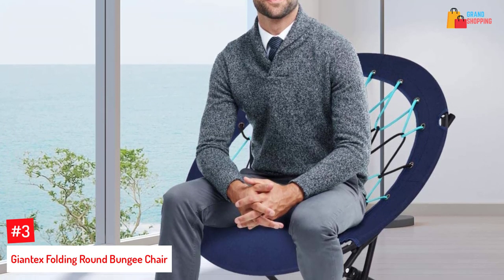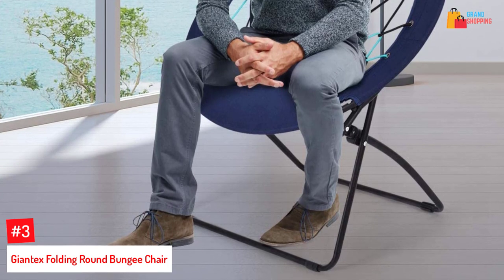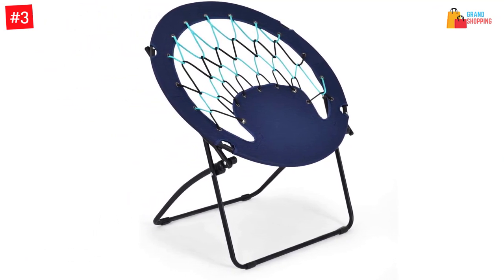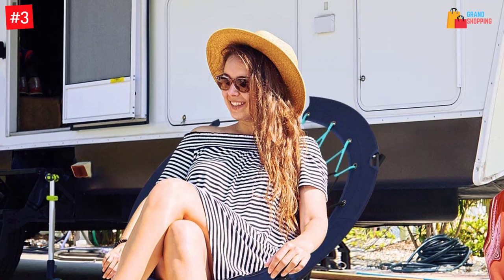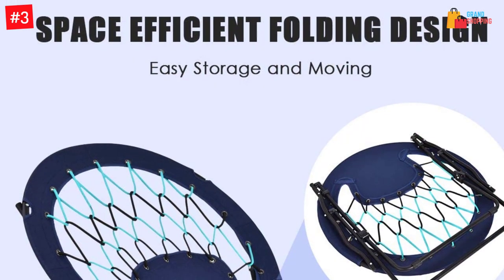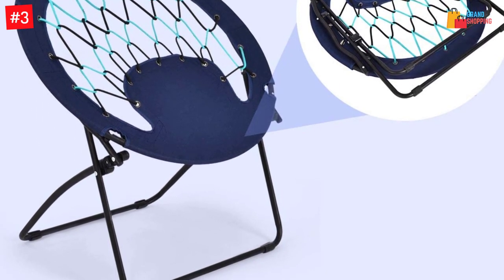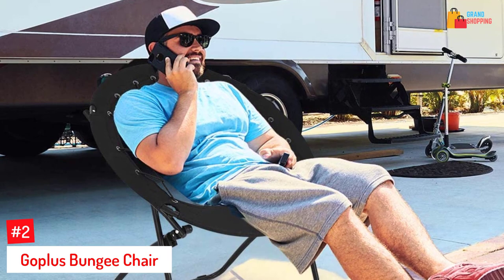At number three: the Giantex folding round bungee chair. This is an all-around chair you can use indoors or outdoors, with cool back support. It folds to a small, tight frame for easy storage. It has a sturdy, rust-resistant steel frame with a maximum weight capacity of 264 pounds, and is available in four classic colors. It sets up and folds down easily. There may be some minor flaws, but overall this is a solid bungee chair.